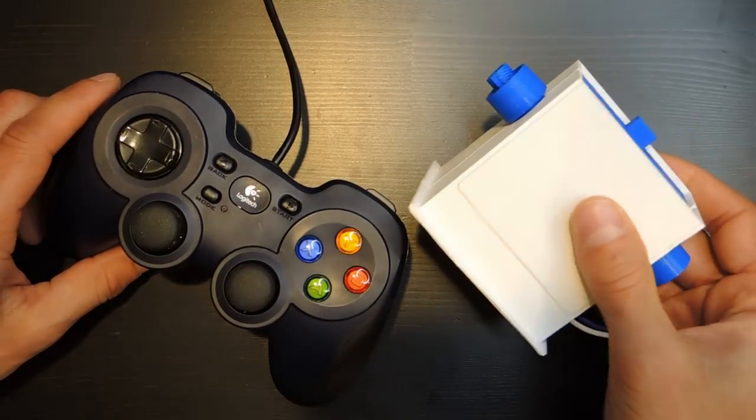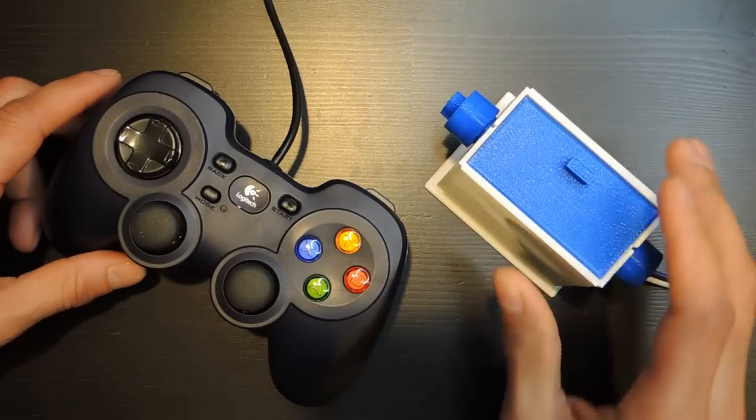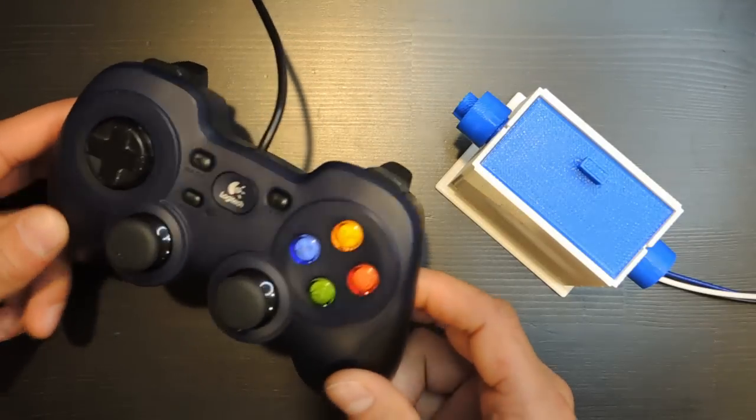For this second episode, I had the crazy idea of recreating the first home video game controller. I basically wanted to see how bad it was compared to modern day controllers.